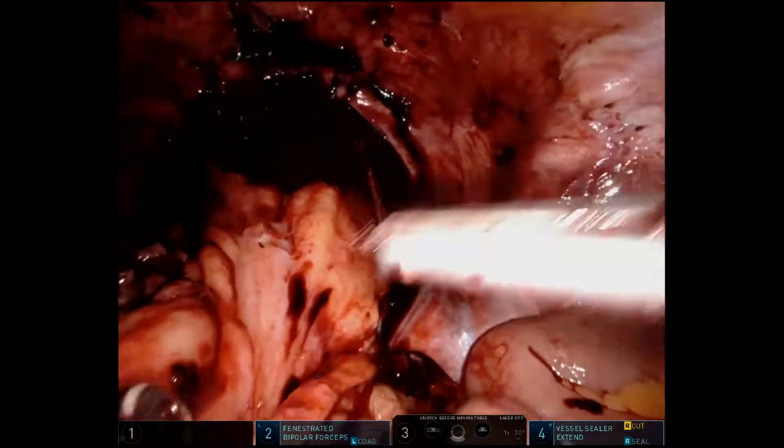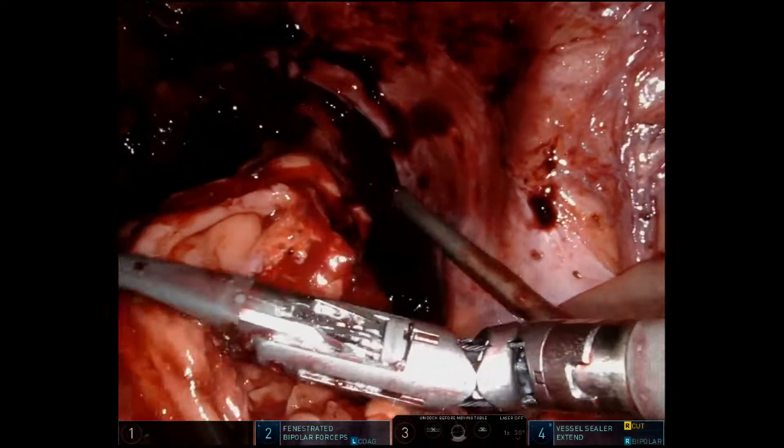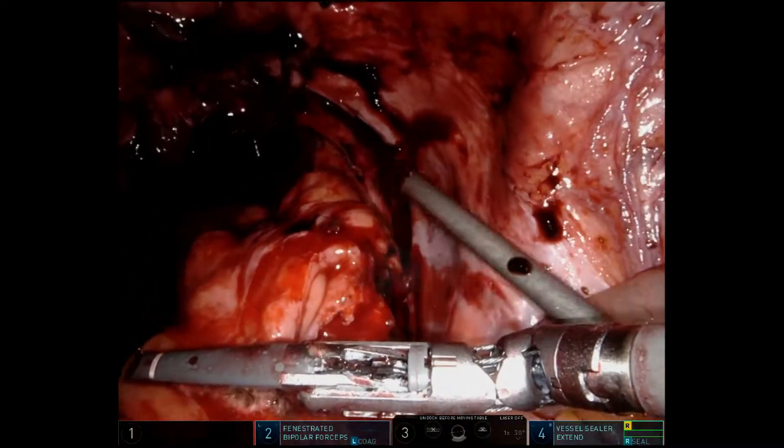Now we're down to our distal level of transection. We're dividing across the rectum — this is closer to the midrectum — with a nice, smooth division using the vessel seal extend.